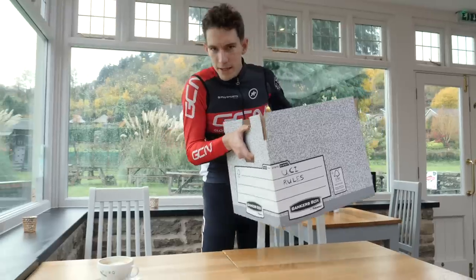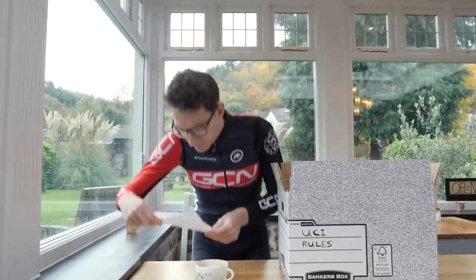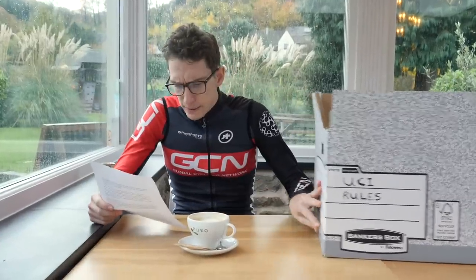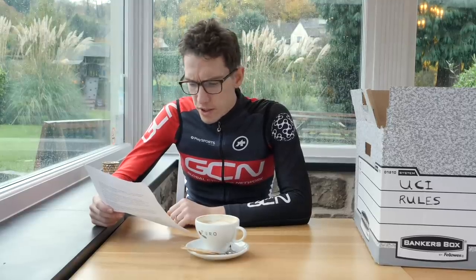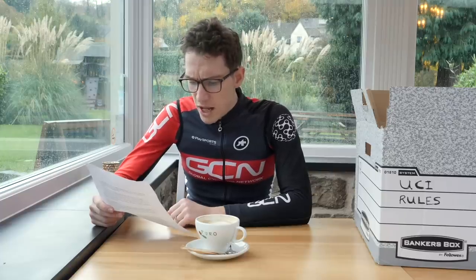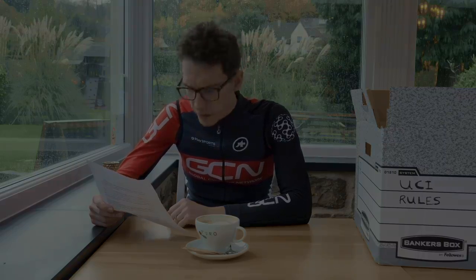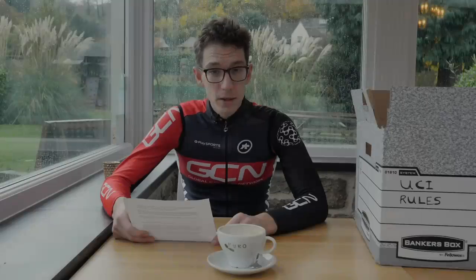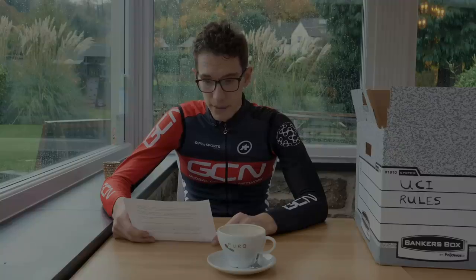So what do our good friends at the UCI have to say about this? Preamble — their words, not mine: 'Bicycles shall comply with the spirit and principle of cycling as a sport. The spirit presupposes that cyclists will compete in competitions on an equal footing. The principle asserts the primacy of man over machine.' Definition 1.3.007: the bicycle is a vehicle with two wheels. 1.3.010: the bicycle shall be propelled solely through a chain set by the legs — inferior muscular chain.